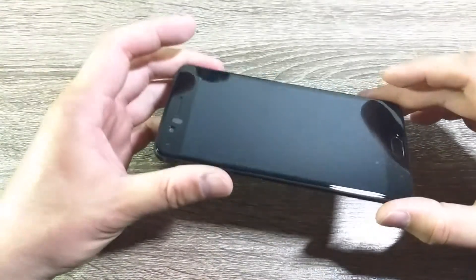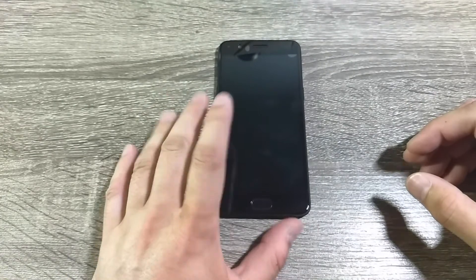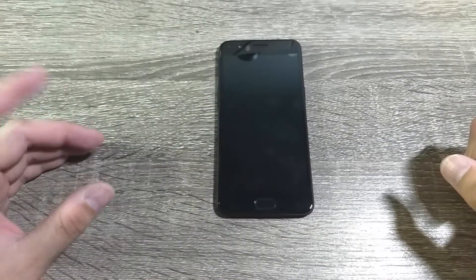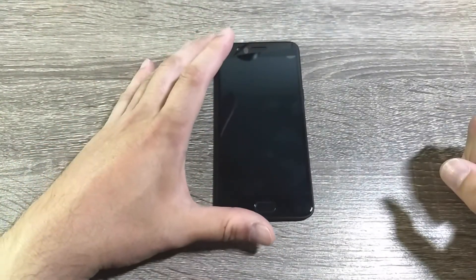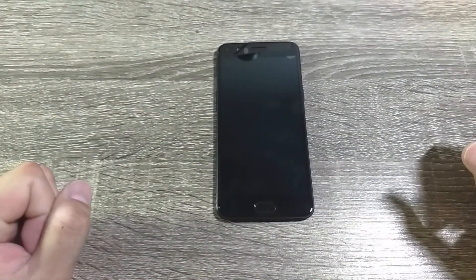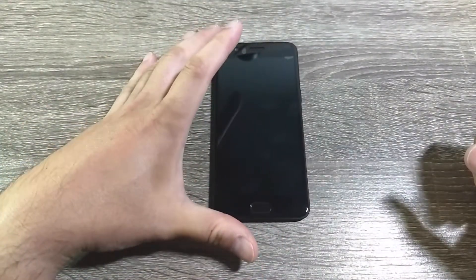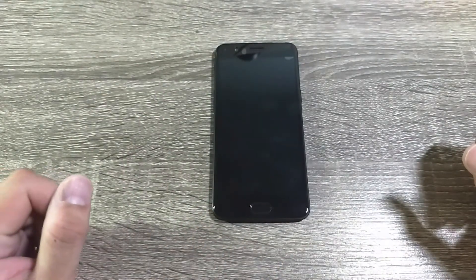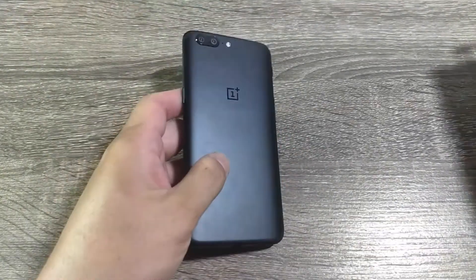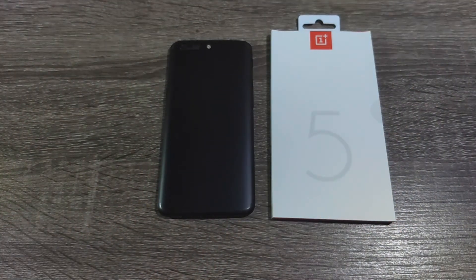Overall, I prefer this tempered glass because there's no dot matrix or rainbow effect. At $20 it's a bit more expensive than aftermarket options, but you can get it on sale — especially when purchasing your OnePlus 5. For me, this is probably the best tempered glass available right now for the OnePlus 5. If you have questions or comments, drop them below, and thanks for watching.